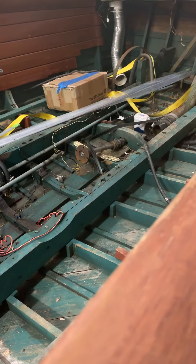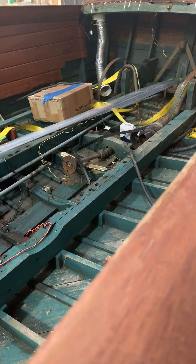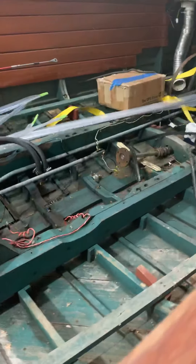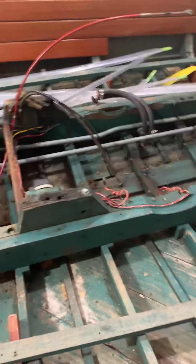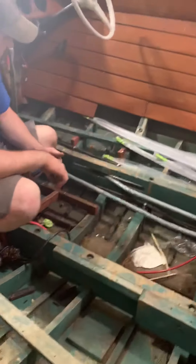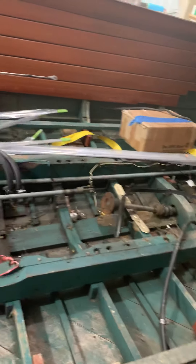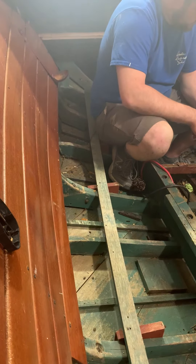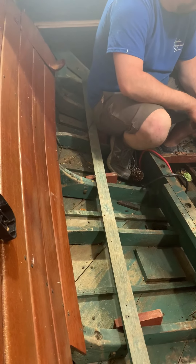Part of the process of doing a new bottom is about three man-days to remove the interior and build frames, and about three man-days to put the interior and frames back in. But your interior is already out — you'd intended to put the interior in yourself — so that lowers the overall cost of the job.